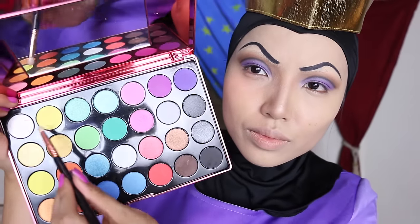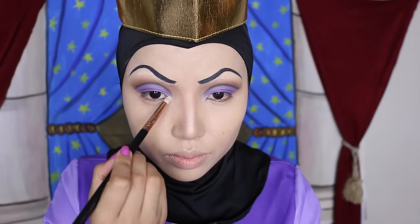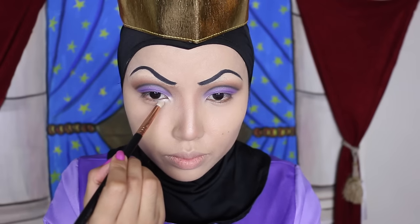For the inner corners, I'm going to dazzle them by applying this gold and white eyeshadow. By the way, I like to mix eyeshadows just like I mix my potions.